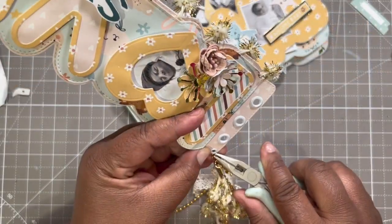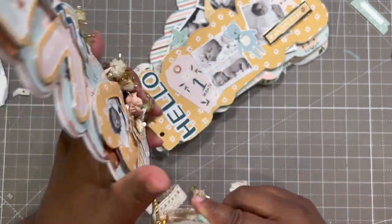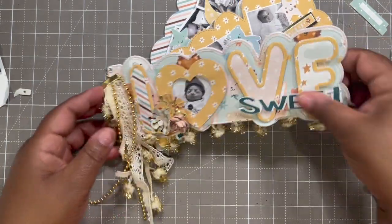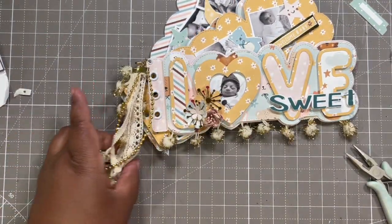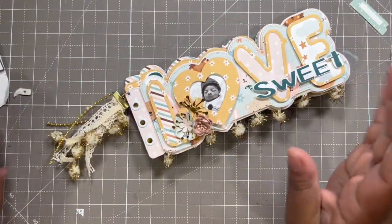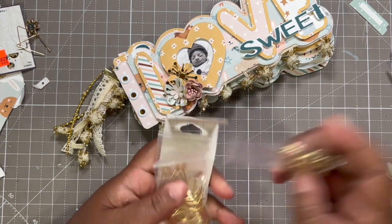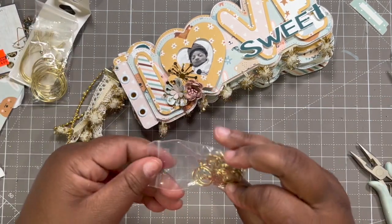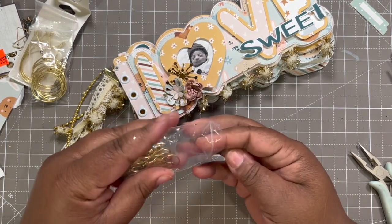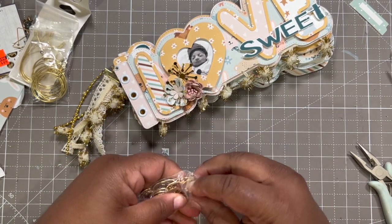I'll put it right on the edge because the jump ring is small. Oh, that is so cute — that is so adorable! But I am going to cut it shorter. Now we can do the closure rings. I don't know where my rings are, so these are earrings I did find in my miscellaneous desk stationery box. We'll need three of these.